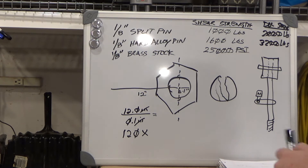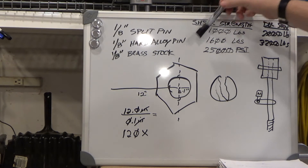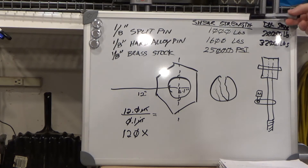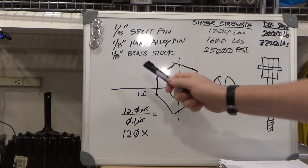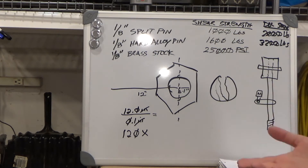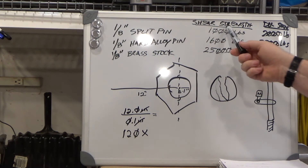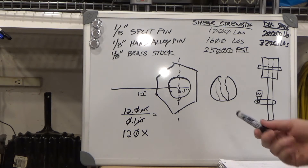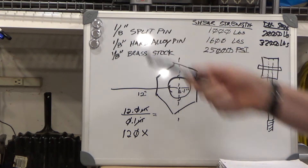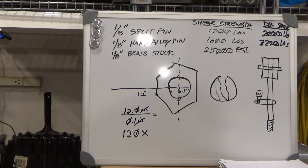The machinist's handbook listed split pin and hard alloy pin shear strengths for single shear; we can estimate double shear. I bought some mixed brass stock from McMaster-Carr rated at 25,000 PSI. But how do I relate PSI to pounds shear strength, since they don't have the same units? It's important to note the 1,000-pound and 1,600-pound numbers relate to the strength at a specific diameter, whereas 25,000 PSI is the general shear strength of the brass stock not accounting for diameter.